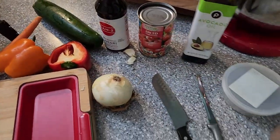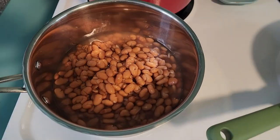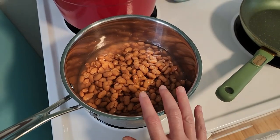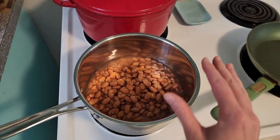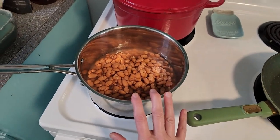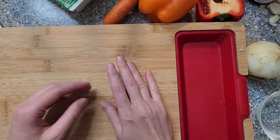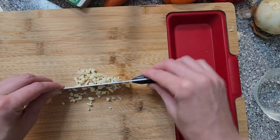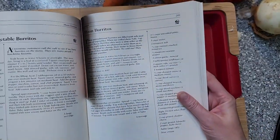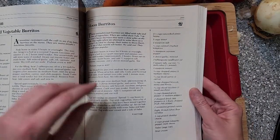Alright, everything is washed and ready to be chopped. In the meantime I put the beans in a pot to warm up, but we're going to add some other ingredients to this after we mash them up. So we're going to let that simmer for a little bit. But first of all we're going to need our garlic cloves — that's going to go into the beans.